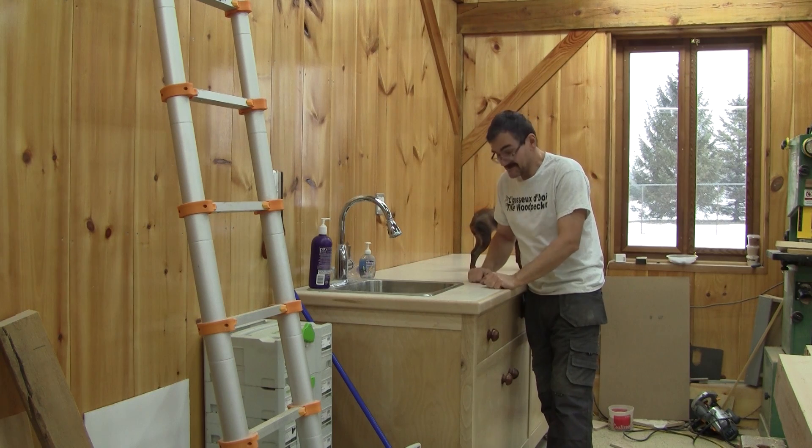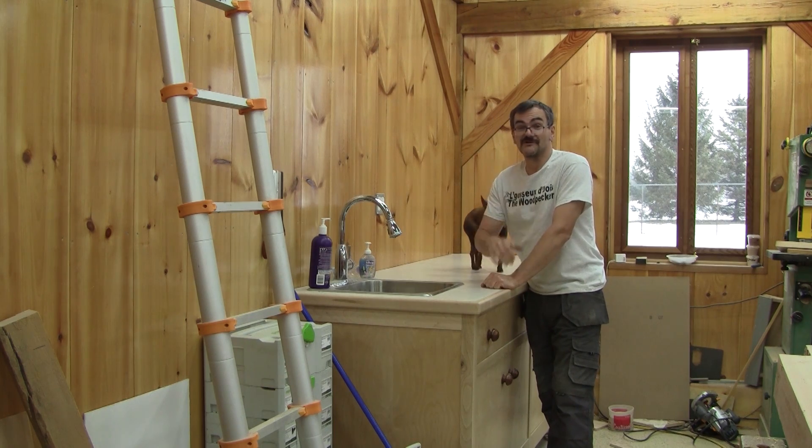Hi! On the Whittaker today, I finally have water in my shop.